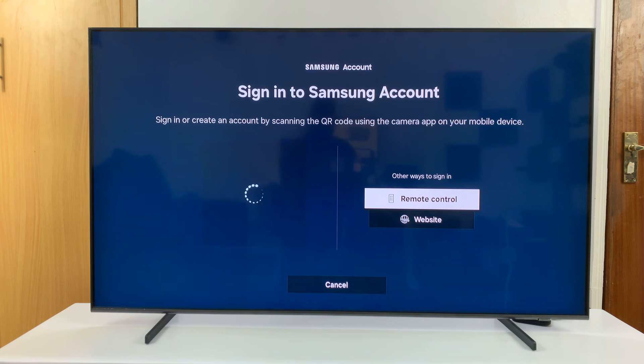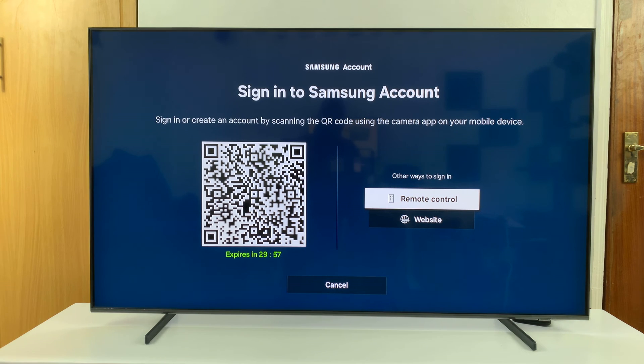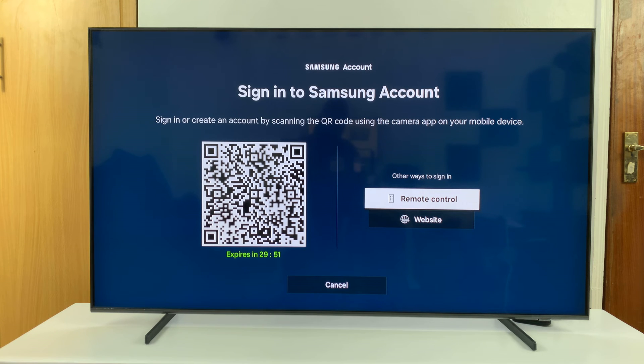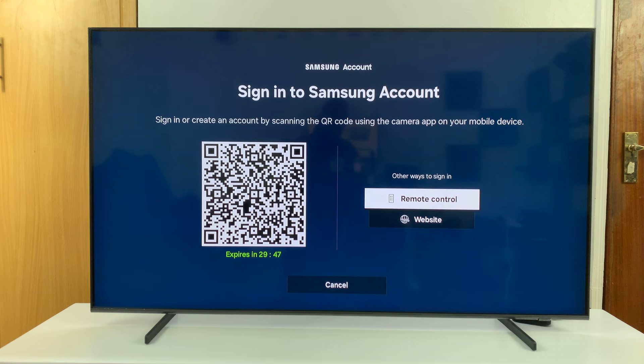Now naturally that will give you the option for a QR code, which you can scan with your phone to make things easier. You also have two other ways to sign in: either using the remote control or using the website. Let's go ahead and use the remote control.